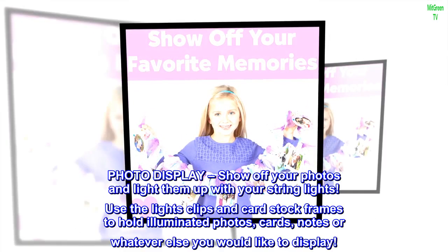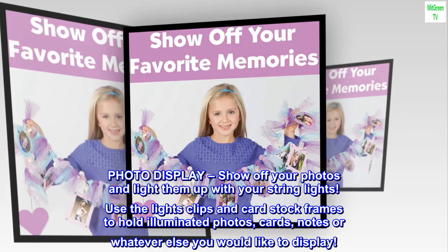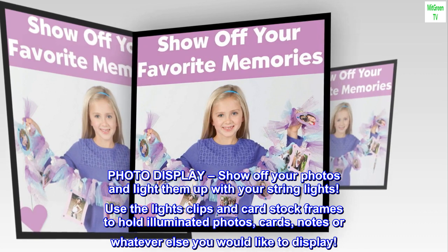Photo display: show off your photos and light them up with your string lights. Use the light clips and cardstock frames to hold illuminated photos, cards, notes, or whatever else you would like to display.